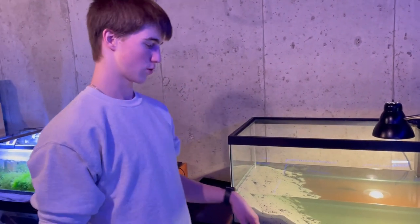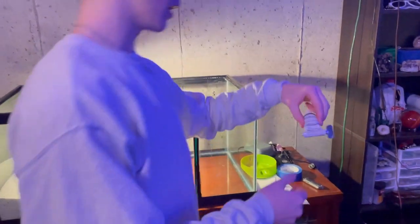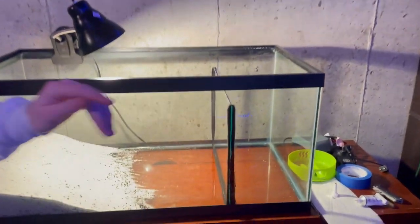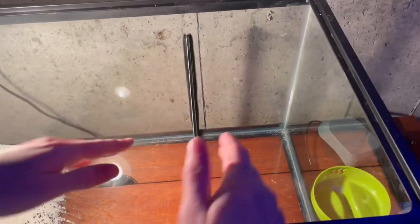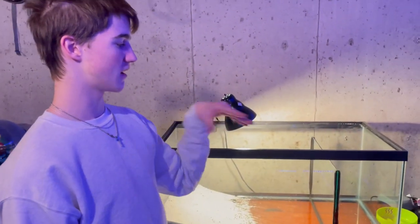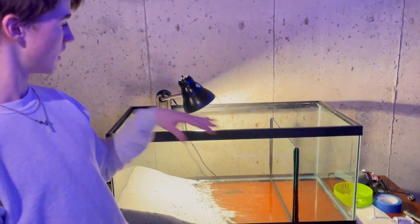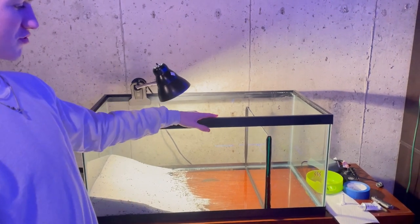We're going to let it dry, get a towel, and dry it all up. Tonight we're going to let the silicone dry overnight once I put the glass in. We used an Aqueon 3-ounce aquarium sealant silicone tube — got that at Petco. We have it on both sides right now. We're going to wait until Friday and go over it one more time with the rest, then Sunday we're going to fill it up with water. Hopefully there are no leaks. It should take about a day to dry, but we're going to give it an extra day.